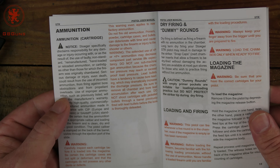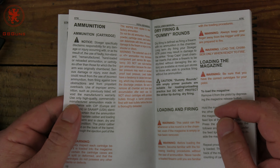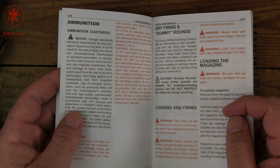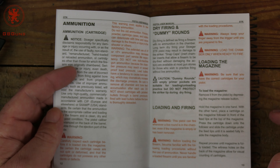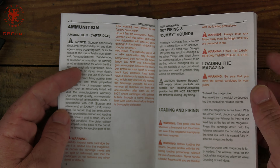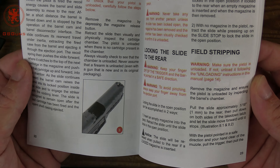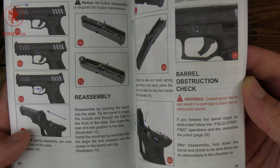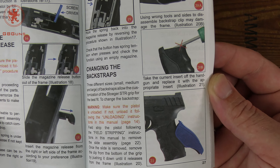It does mention the gun is for SAAMI or CIP spec. CIP — at least the NATO part of it — is 10% over SAAMI pressure, which is the same thing as Plus P here in the US. It mentions against using Plus P or Plus P+ for extended periods of time, so I'm assuming it's okay. As far as the rest of the manual quality, we have nice clear photos printed in color — an actual color manual — so that's a nice touch.